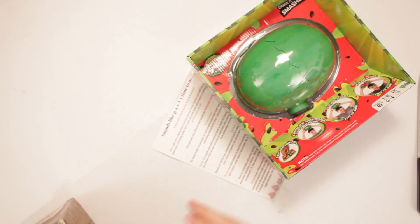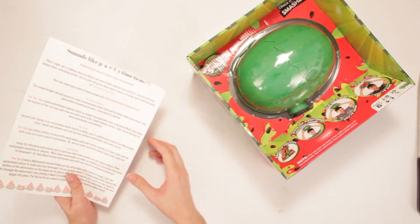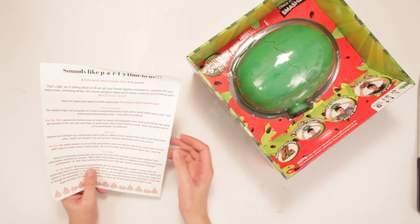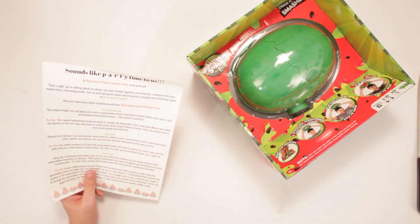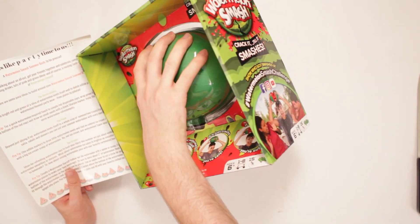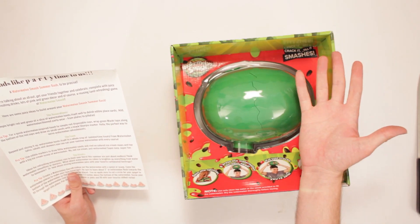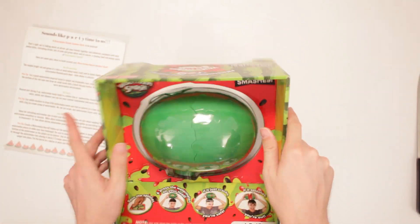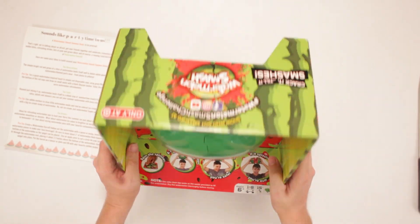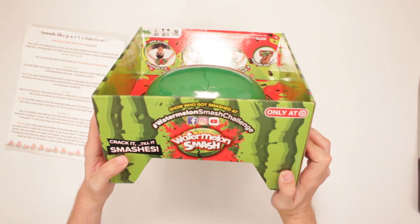Look at this! Yeah, that's fun. Let's check this out here. Oh boy! Let's see. Sounds like a P-I-R-T-Y time to us! A Watermelon Smash? So I'm a bash, to be precise. That's right, we're talking about an all-out get-out-your-friends-to-get-inside bash, complete with juicy melon bites, refreshed drinks, lots of pink and green decor, of course. This is a watermelon. We got it! So... it's a watermelon. I crack it, I smash it, I do all kinds of stuff? Okay.